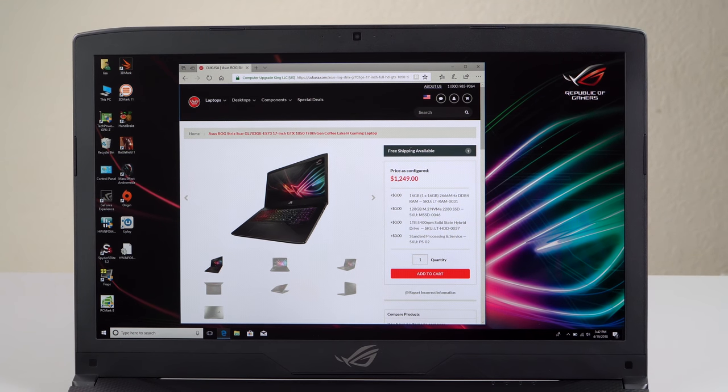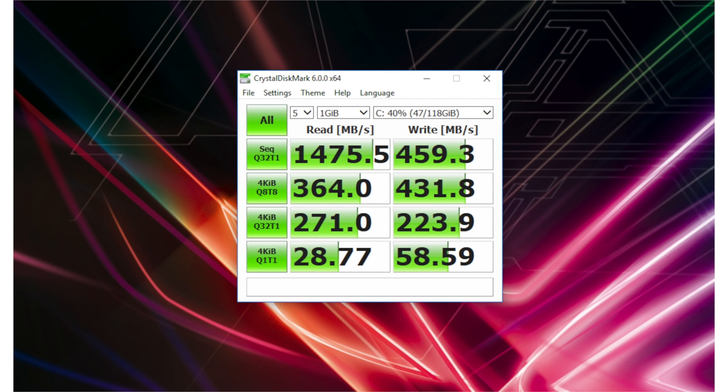Our model has 16 gigabytes of DDR4 RAM at fast 2666 MHz. Our unit came from Computer Upgrade King — cukusa.com — who have been providing a lot of our review units and will customize this for you. There are two RAM slots, one is hidden and one is populated — unfortunately the hidden one is the empty slot, so it's a bit of a pain to upgrade. You can go up to 32 gigs max. It has an M.2 SSD bay with PCIe NVMe — a Kingston 128GB drive. It's not going to win speed races against the best Samsung SSDs, but for the price it's fair. There's also a one-terabyte 5400 RPM hard drive.